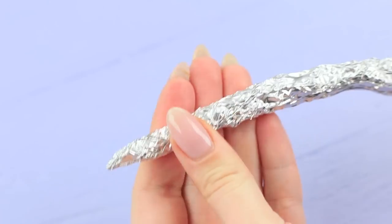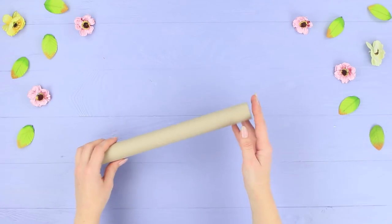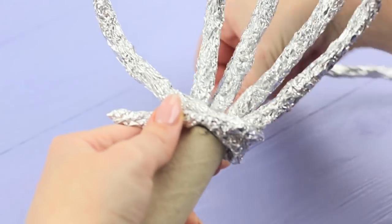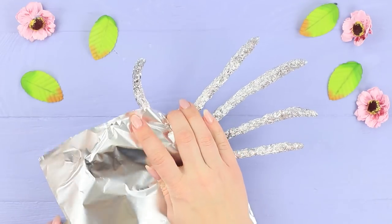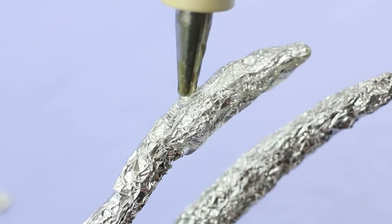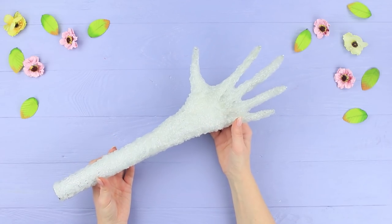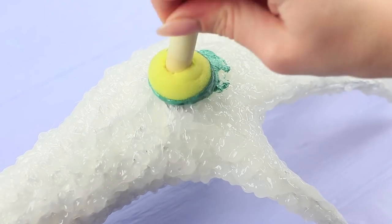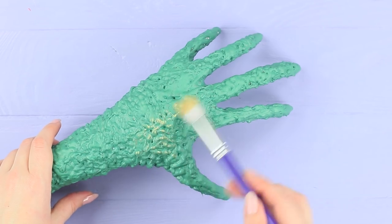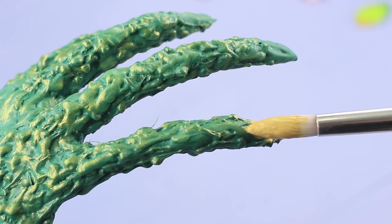Crumple up some tin foil and form the long, spiky fingers of a dragon's paw. Glue the fingers to the inside of a long cardboard tube, then wrap that in foil making a big 3D paw. Use hot glue to texture the dragon's skin and form the webbing between the fingers. Prime the paw with a layer of green acrylic paint. When the paint dries, take a slightly wetted brush with gold acrylic paint and go over the surface. Color the claws with a thick layer of gold paint.